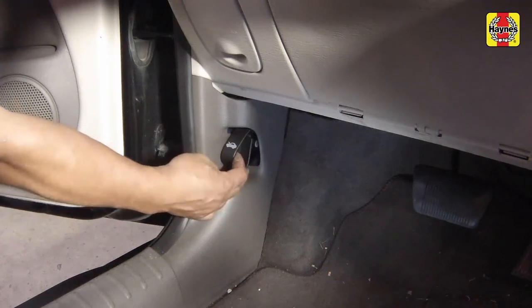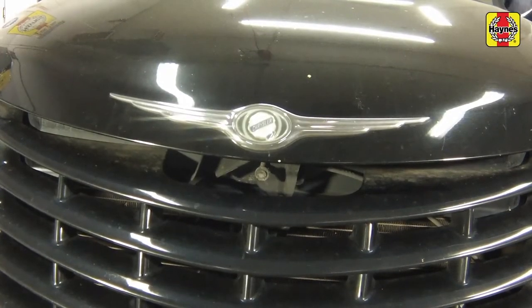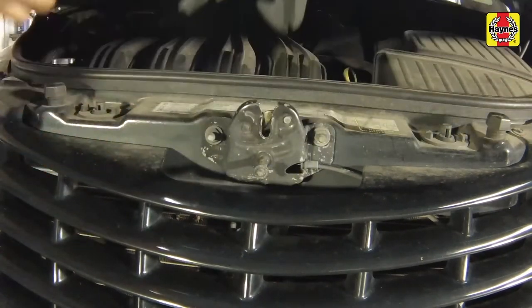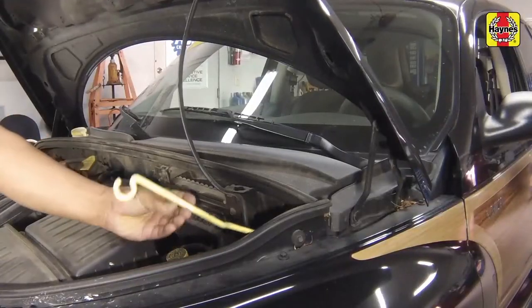Pull the hood release lever located on the driver's side kick panel. Slide the hood safety latch and raise the hood upwards. Support the hood with the prop rod.